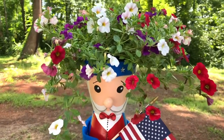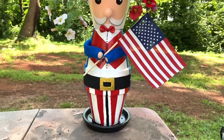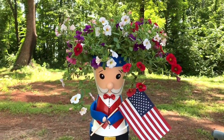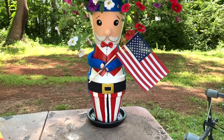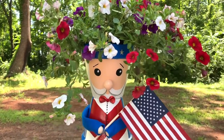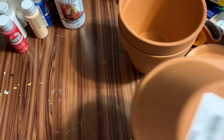Hey y'all, welcome back. In this video I'm going to show you how to make this really cute patriotic Uncle Sam planter. This video is on the long side, and I apologize for that, but there were a lot of steps in making this and I try to be thorough without boring you to death. So anyway, stay tuned and I will show you how to make it.